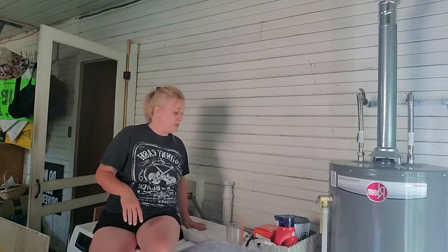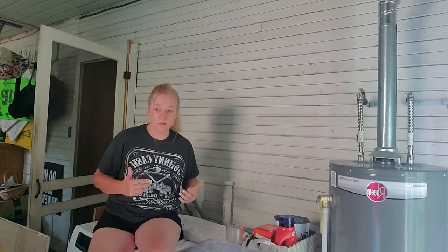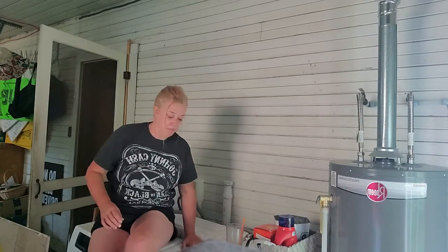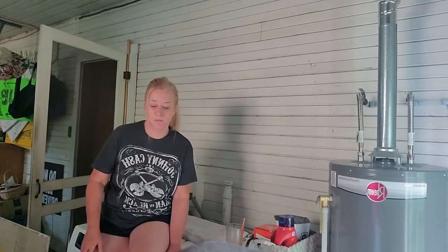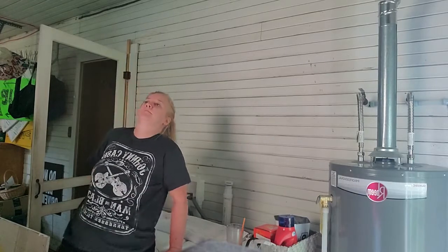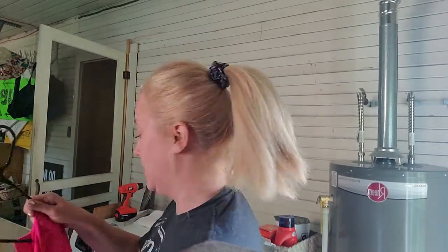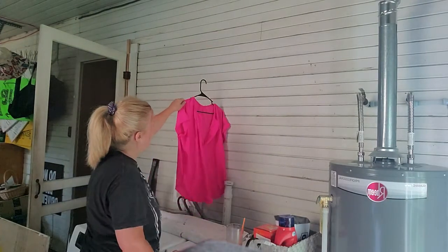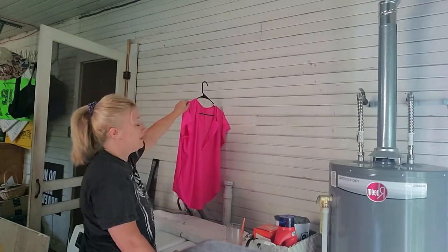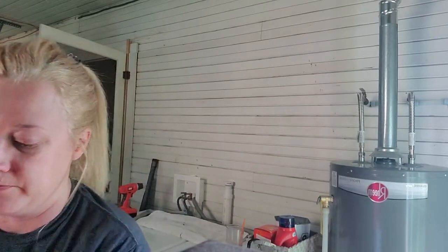That's where we're going to put the shelves. Just in case, I'm going to hop back down and measure again — measure twice, cut once, right? I'm glad I measured because it's actually on top of the drip, not under it. Good — no cussing in this video yet!